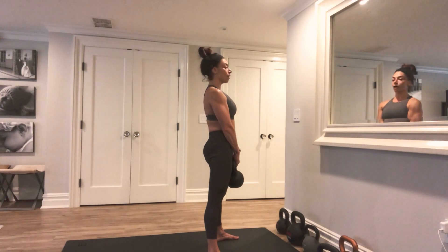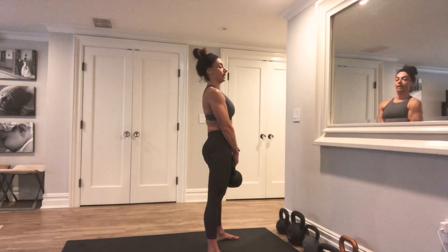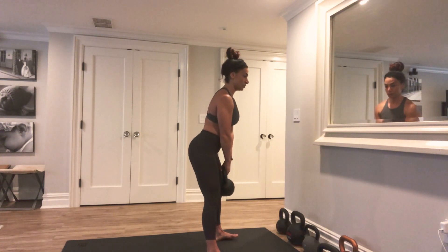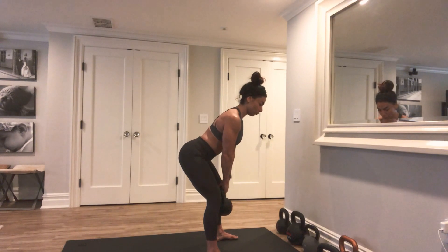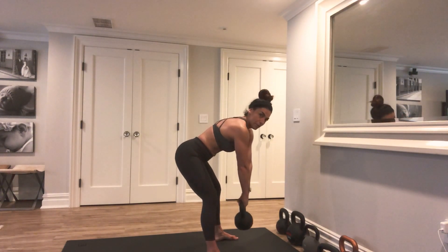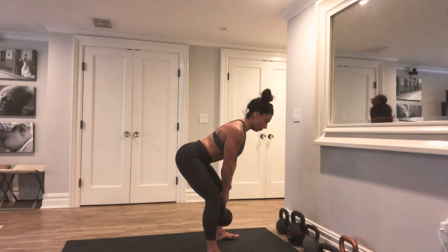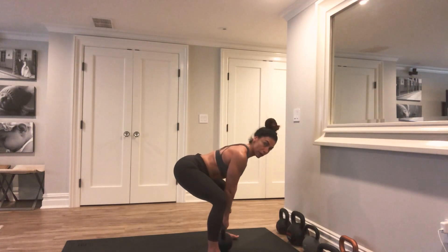To take the bell back down, start that hinge. The bell is going to travel in one straight line down right next to your legs as you go back — hips go back, bell travels down. Don't let the bell get away from you. Push those shoulders down, grip the bell tight, push your hips away from the bell, and lower right back to that deadlift position.